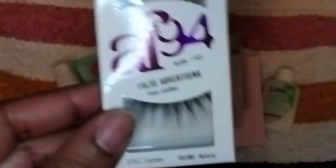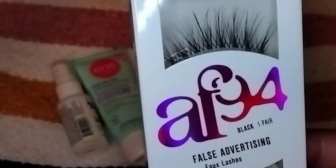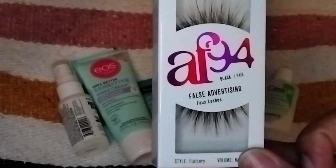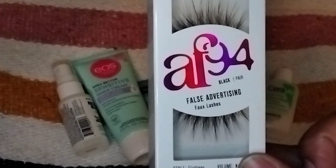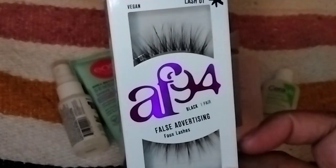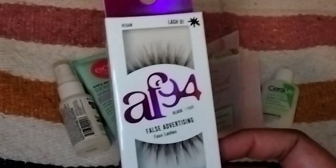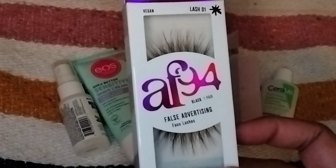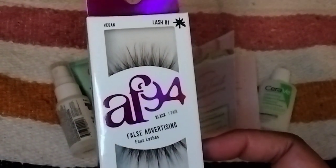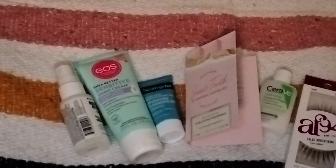They've also included eyelashes. These are from AF94 — these are the False Advertising faux lashes. The name is confusing. This is a full-size product and retails for $4.98. These are style 01 — the fluffy, round lashes. I know nothing about false lashes, so these will go to my niece. Anything makeup-related will always go to my niece. If I sound a little off and confused, I'll admit — I'm a little tipsy. I just came out from a dinner with my sisters and my niece, had a few drinks, and checked my mailbox. This was there, so I automatically went to film. But there it is — some lashes. That's the makeup aspect of the box.